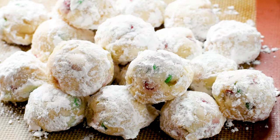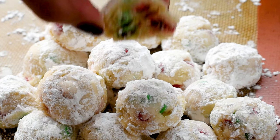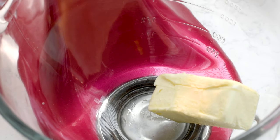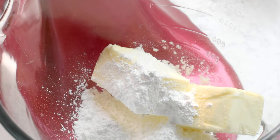First, let's start making Christmas Snowball Cookies. These have little mini red and green M&Ms in them instead of nuts. All my snowball recipes start with one cup of unsalted butter — make sure that it's softened. Go ahead and add that to a mixer.